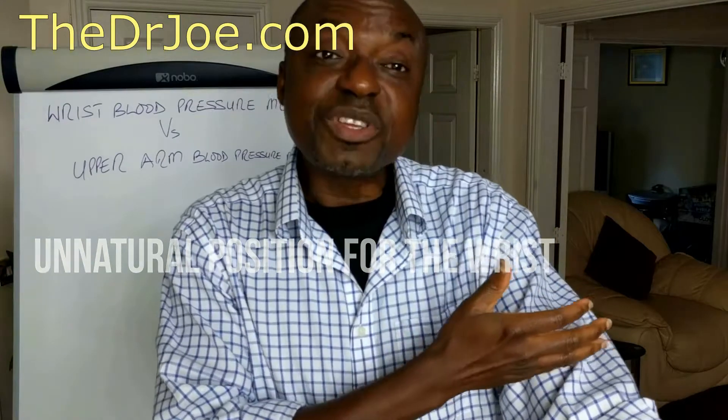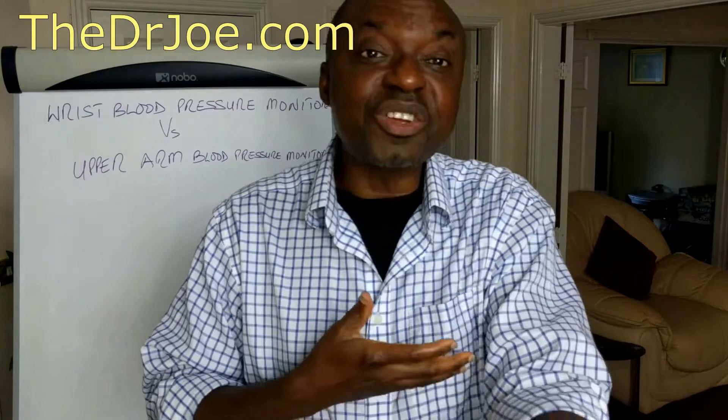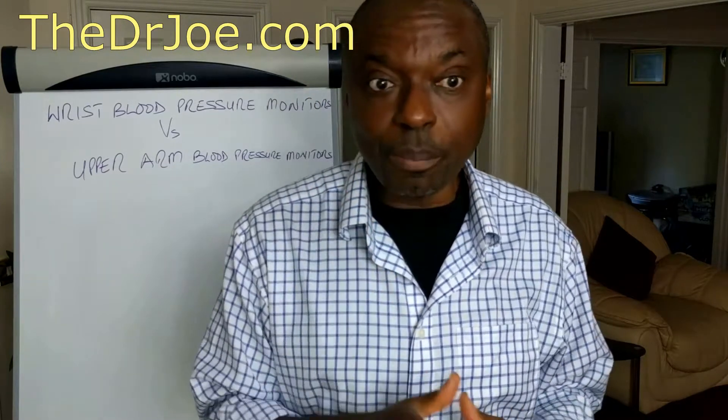For the arm, the arm is already at the level of the heart. All it needs is just a little bit of elevation and you're right there. This is a natural position for the upper arm. So that's the second point.